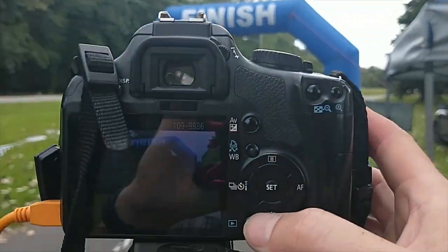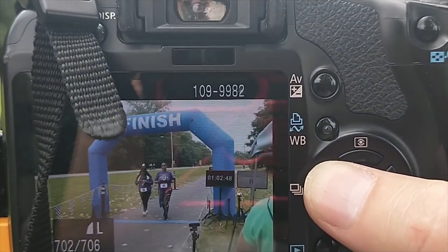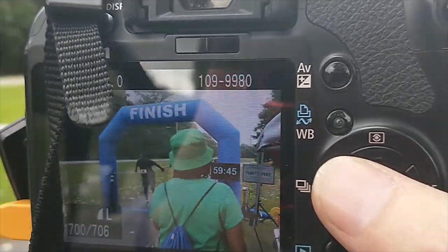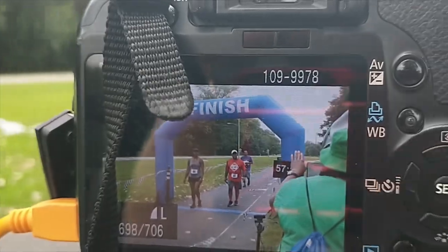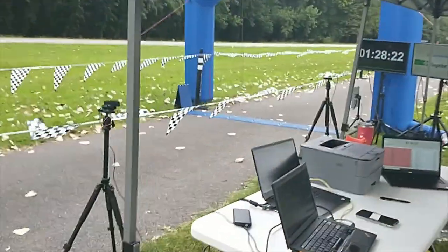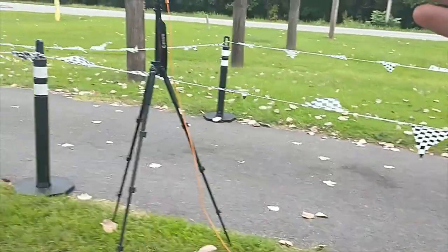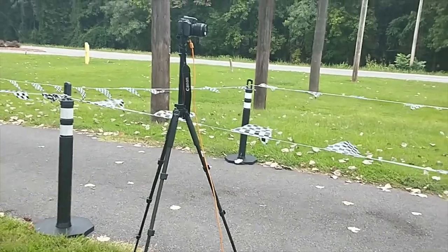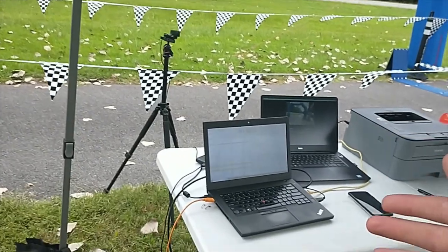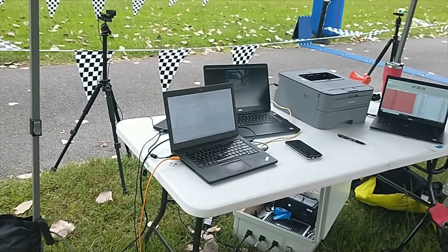The RFID system is also triggering the photos, so every finisher coming across triggers a photo. My head timer likes to hook it up to the chip system or the backup system so that if a chip is missed, we have a photo of them. I prefer to hook it up to the RFID system so I can walk away knowing we're still getting photos and everything's fine. Really, you can't go wrong either way.